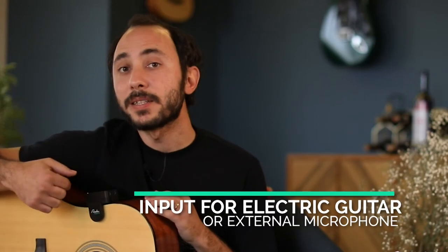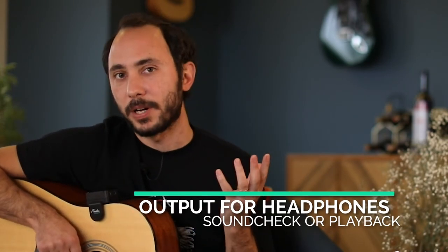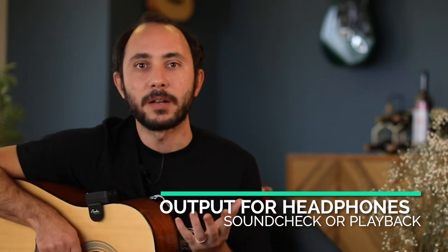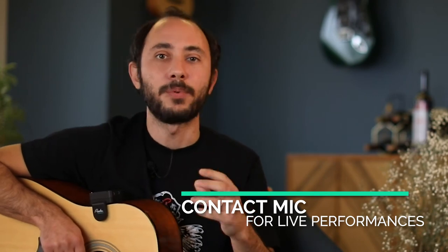For the input you can plug in your electric guitar or external microphone, and for the output you can plug in your headphones and do a quick sound check or even listen to your recordings on the device itself. You can even use Rodi Coach as a contact microphone in your live performances — all you have to do is just plug it into your amp or mixer.